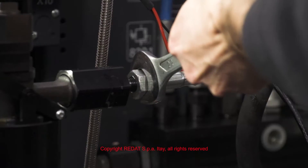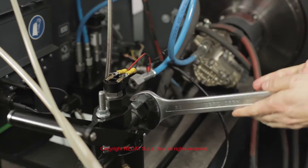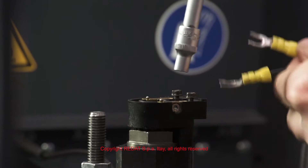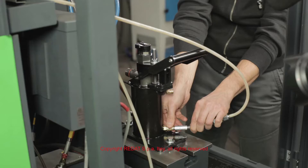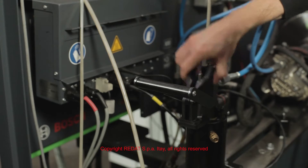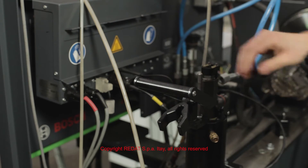At this point we disconnect the adapter from the Bosch test bench, removing the inlet junction and the other connections. Afterwards, we loosen the hexagonal nut to free the injector from the locking bracket.